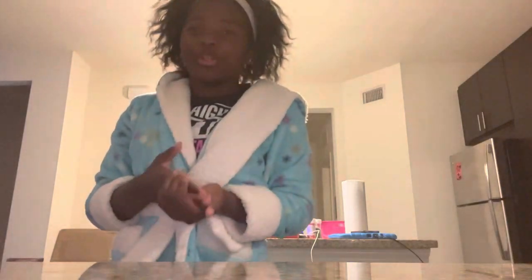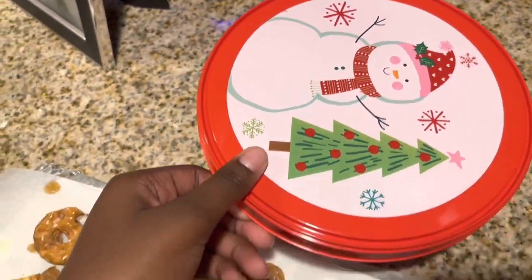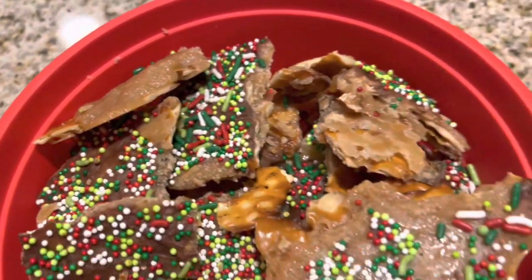It has been about two or three hours — right now it's currently 9:43, and this is how the treat looks after we just took it off the refrigerator. It looks very good. We're going to break it up into this Christmas container. We broke all of it up into pieces and we already put it in the Christmas jar. I'm going to show it to y'all — this is how it looks. It looks very good.